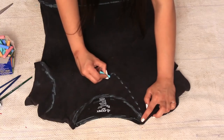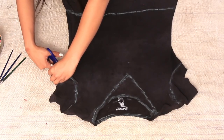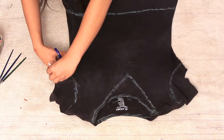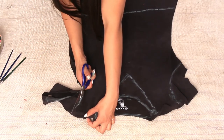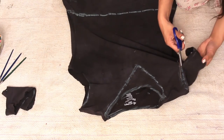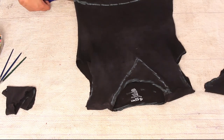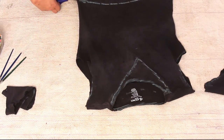Here I'm just drawing a neckline where I want to cut. I'm going to chop off all the sleeves because I don't want any sleeves in this t-shirt — that's going to make it more chunky and nice and wearable. So I'm just cutting off the sleeves, then I'll cut off all the areas which I've marked with chalk.